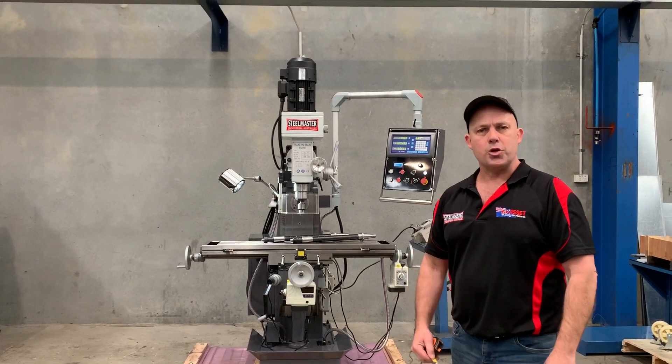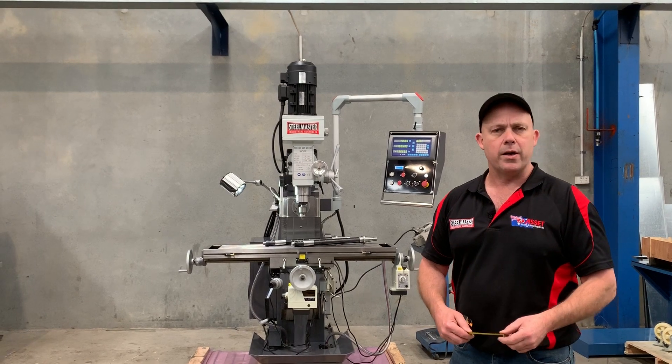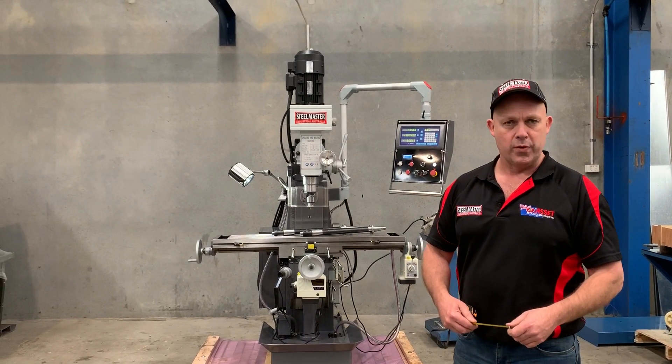Hey guys, this is Dave from Asipat Machinery. Today we're going to overview a new model that we're releasing — our SMMG8757Z 240V.